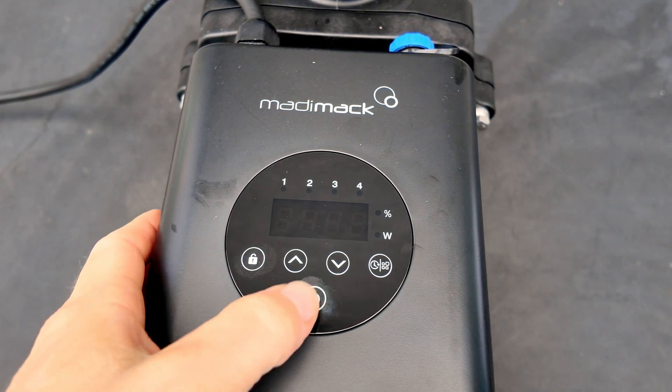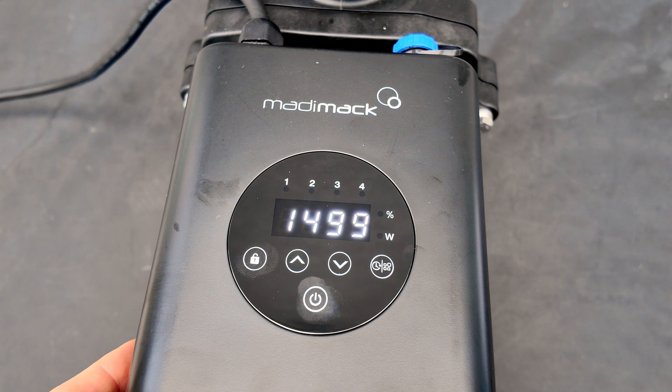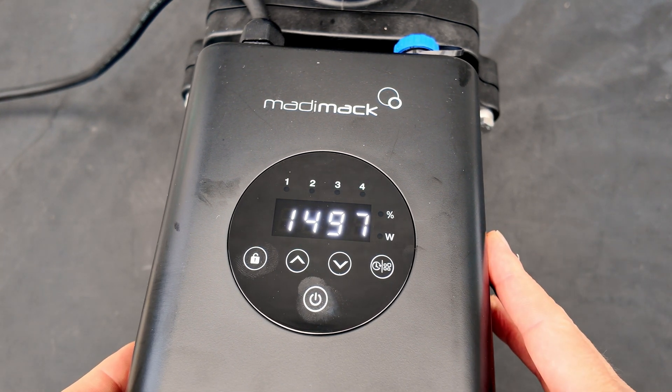Here's the power button on the back of the pump. It'll go into self-priming mode when you turn it on.